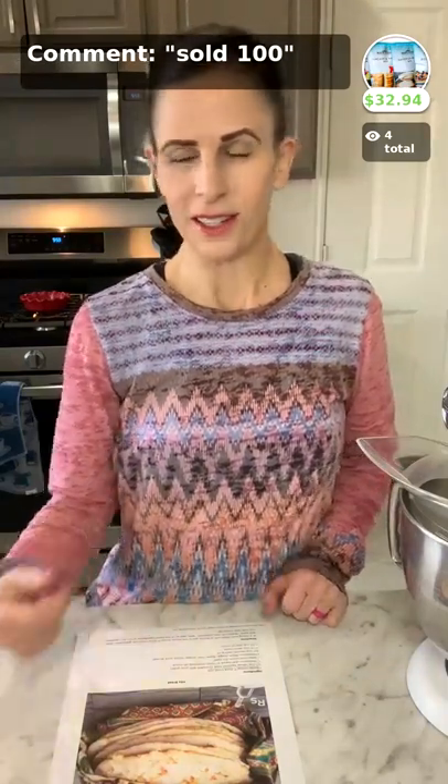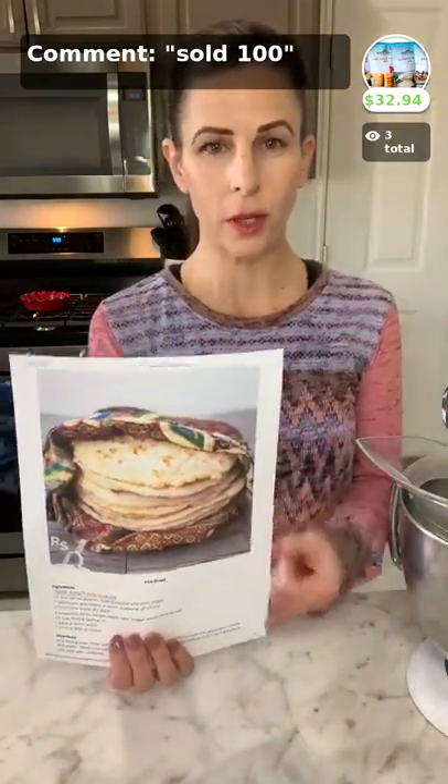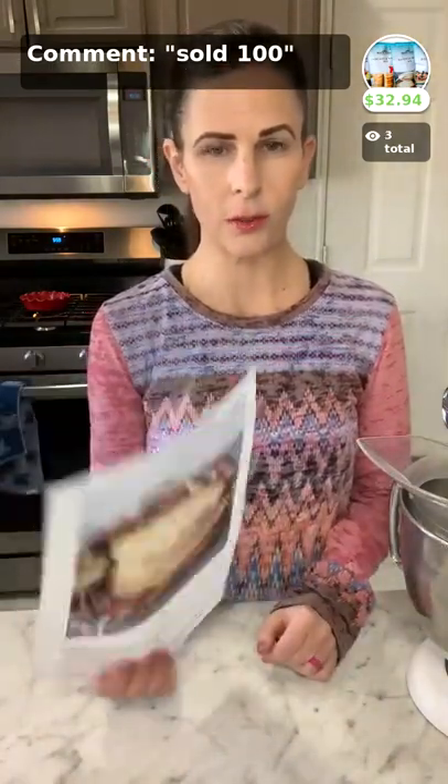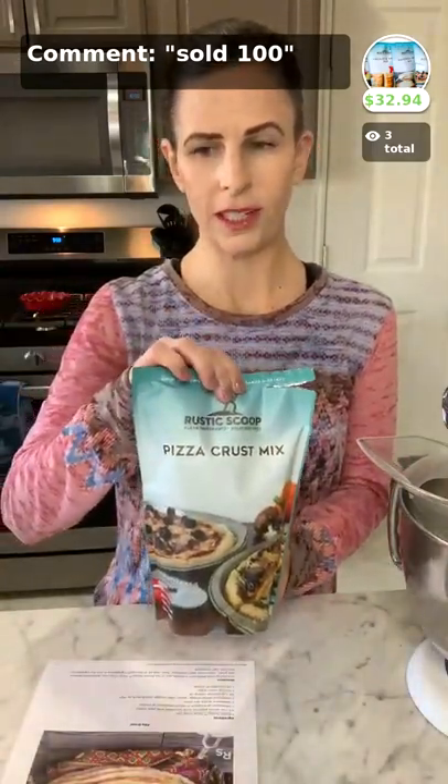We are so excited that you are here. I'm Laura, I am the owner of Rustic Scoop, and so excited to be able to be here with you to make pita bread. We're going to make this quick today because it is a simple and quick recipe and we don't want to take up all your time. Today we are making pita bread. The recipe is up on the blog for you — it is made with our pizza crust mix.